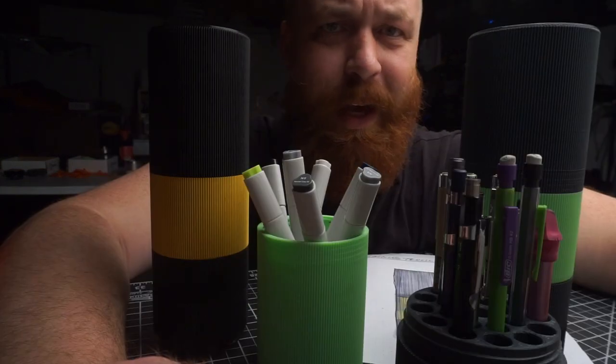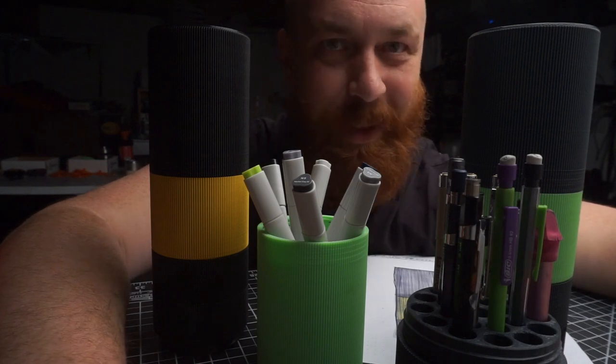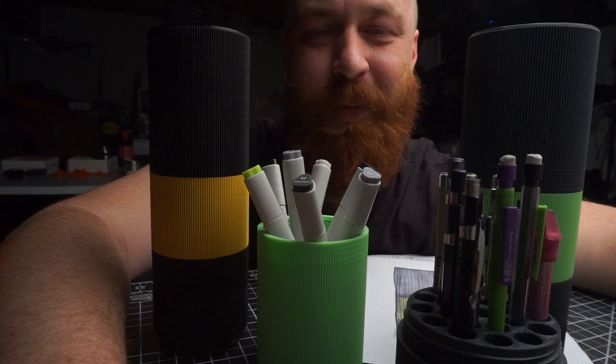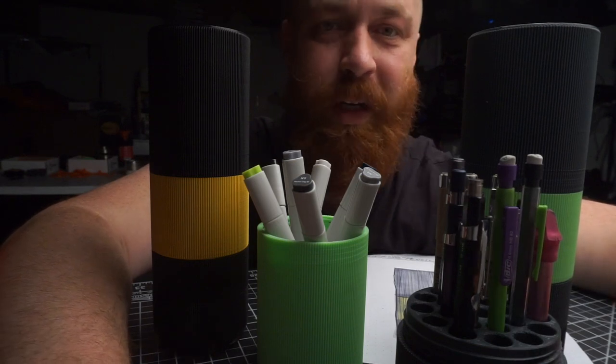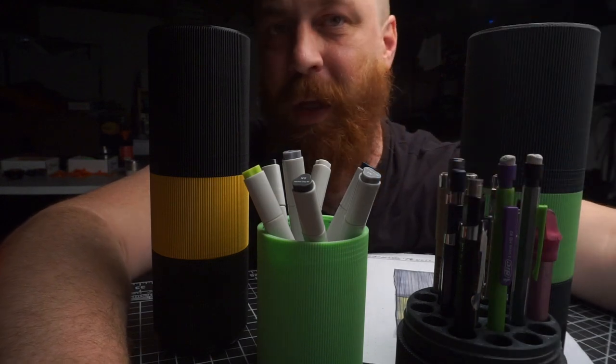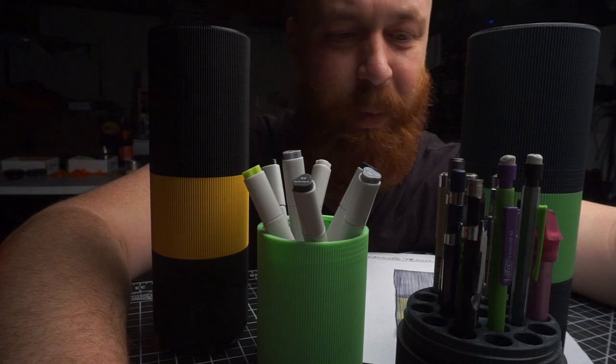Just skip it if you're not interested. I don't know what else there is to say about this project — it's a pencil holder, quite possibly the best pencil holder in the world. The links for where to download and print it with the slicer settings are in the video description below. There's really no assembly; they screw together right out of the printer.